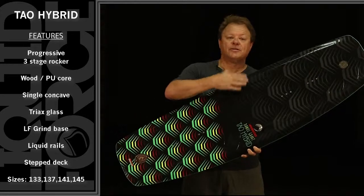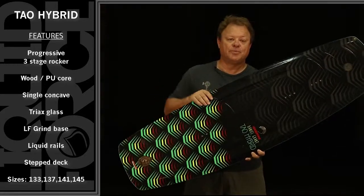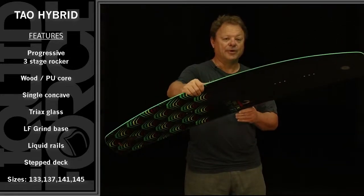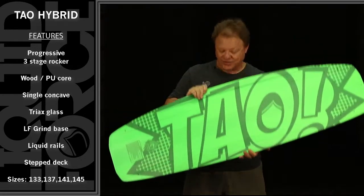The board features a CNC triple stringer core, wood placed between PU, Triax glass for longitudinal snap but torsional rigidity, liquid rail sidewall, and a durable sintered P-TEX base.